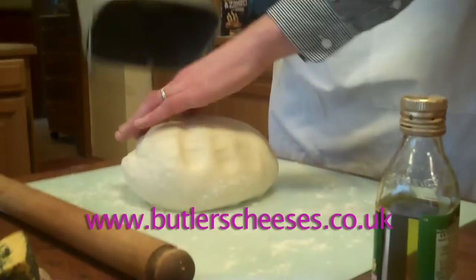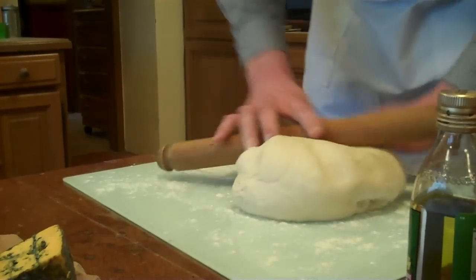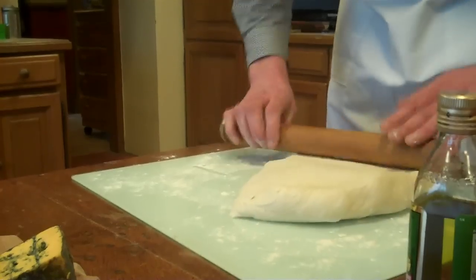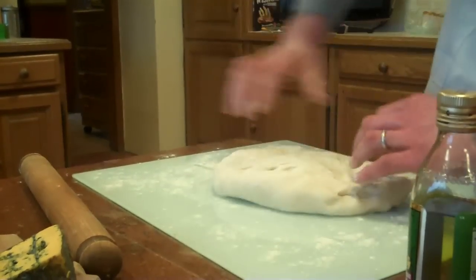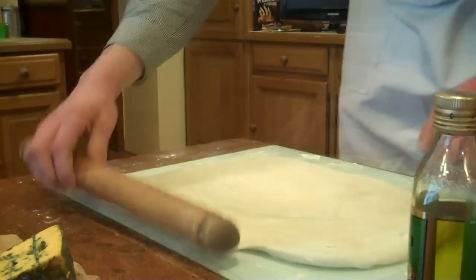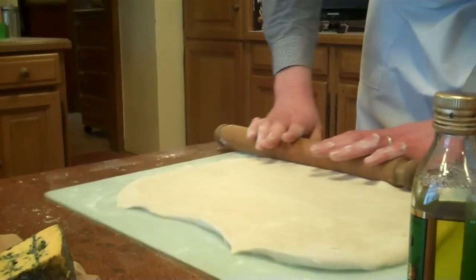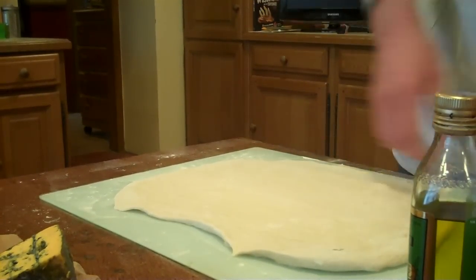What I'm going to do is get it out of the bowl. I'm just going to roll this out until we've got a nice flat sheet. Okay, so that'll do it.